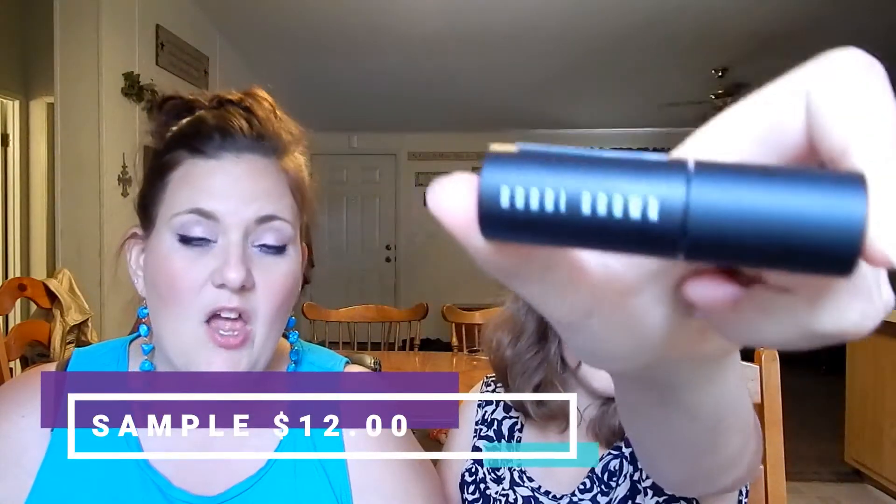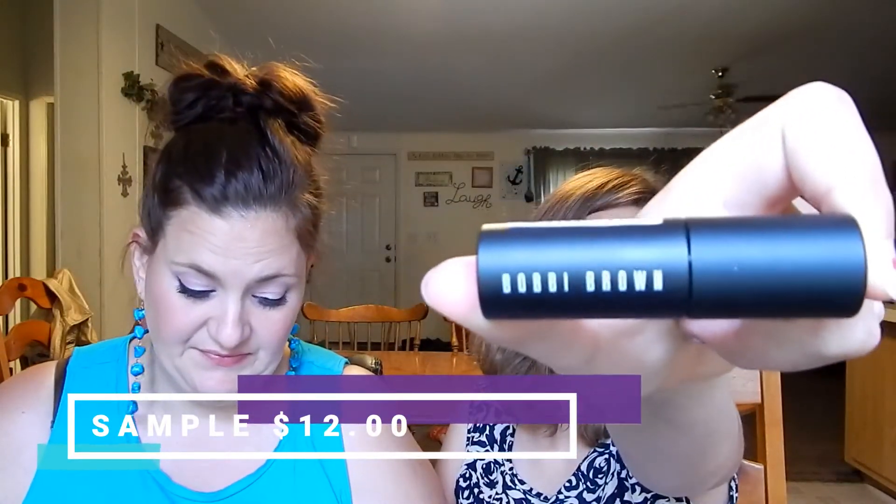Then we got Bobbi Brown Eye Opening Mascara — long-wearing mascara that visibly thickens, curls, and lifts lashes with a carbon black formula. I don't think I've tried anything from Bobbi Brown before, so this is exciting.